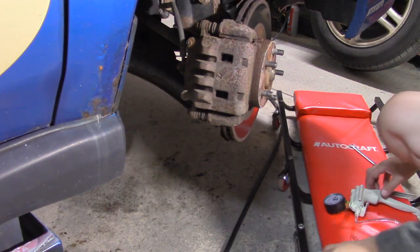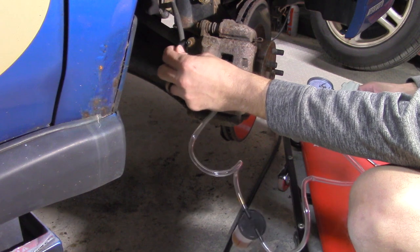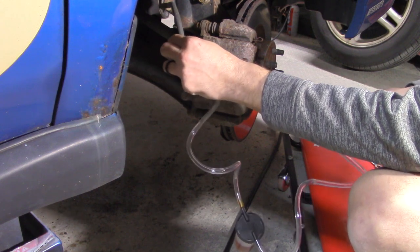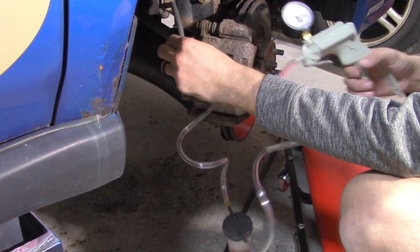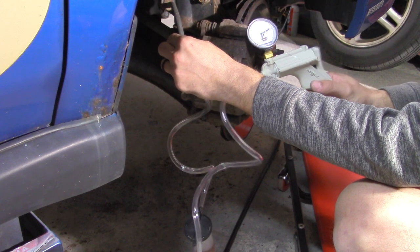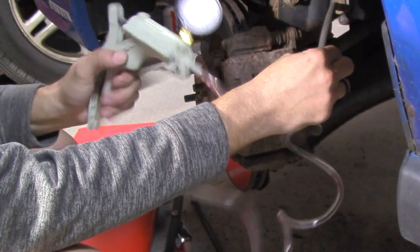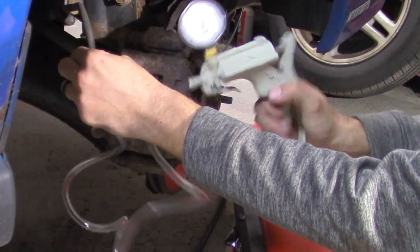Subaru's manual states that the brake fluid must be replaced in a certain sequence, and each car has its own sequence. So check online or check your manual for your sequence. For Subarus it goes like this: first the front right, then the rear left, then the front left, and then the rear right.